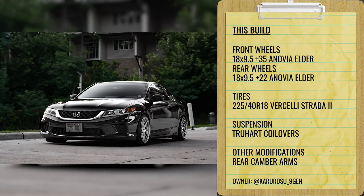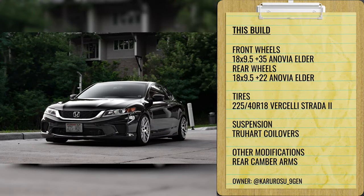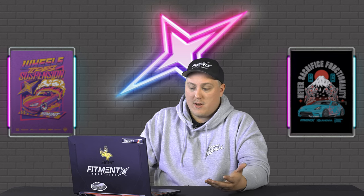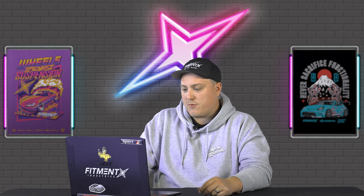One more to close out this category: a 2015 LXS with a staggered setup, which is a little odd for a front-wheel-drive car. The rear fitment on these is just kind of goofy — a lot of times when people run a square setup they have to run spacers or play with camber. This guy ran staggered instead: Inovia Elders, 18 by nine and a half plus 35 in the front and 18 by nine and a half plus 22 in the rear. Going down in offset essentially does what a spacer does, but you get more concavity with the plus 22. Vercelli Strata tires, 225/40, on some True Hart coilovers. Fitment looks pretty good, with rear camber arms and no major fender modifications needed.